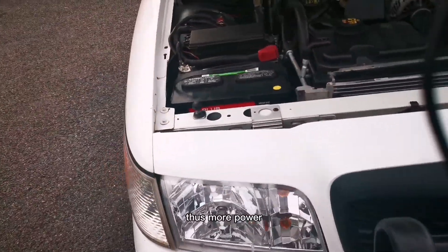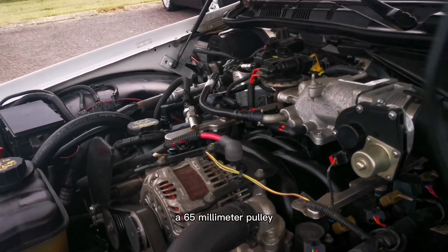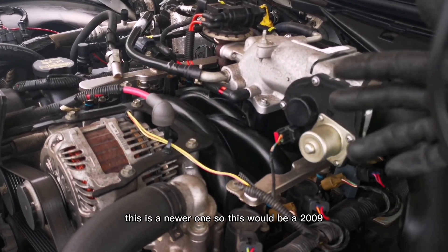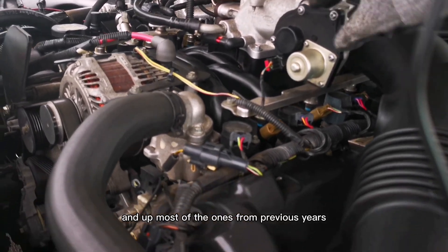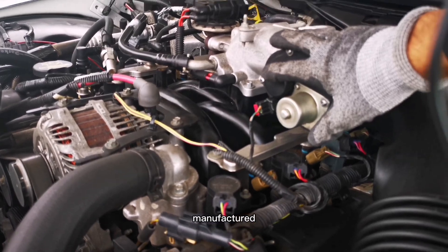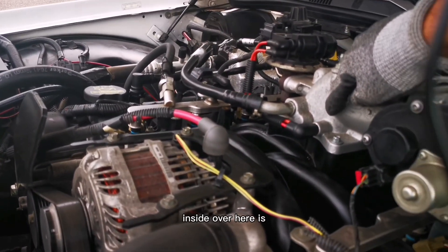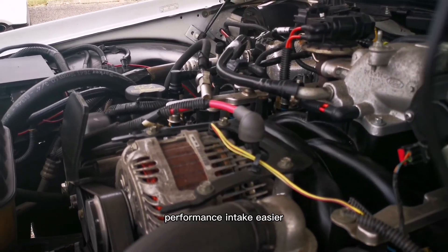Most Crown Victorias have a 65mm throttle body, and this is also a 65mm throttle body. Newer Crown Victorias have a drive-by-wire system — this is a 2009, and drive-by-wire started in 2006 and up. Previous years were drive-by-cable. I also have a ported plenum on this, so inside there is less of a sharp curve, allowing air to get into the engine more easily.